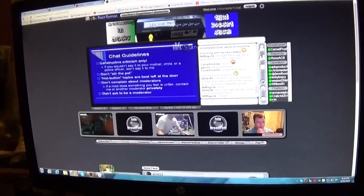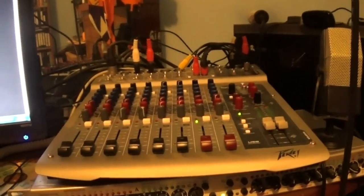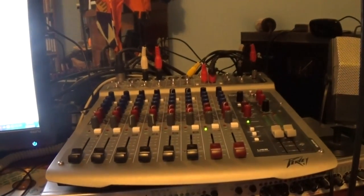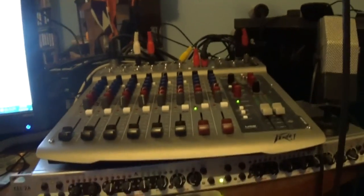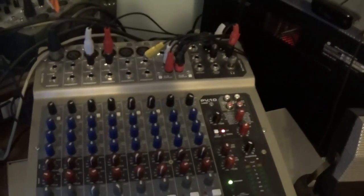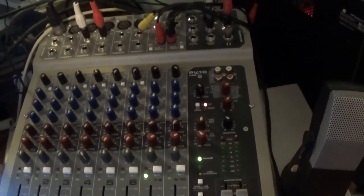A couple of changes have been made, one of which is a new mixer. This is a Peavey 10 USB, 10-channel mixer, and I tell you, it is an amazing mixer.